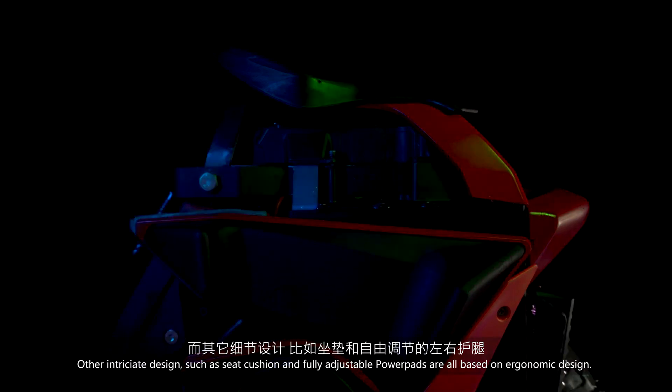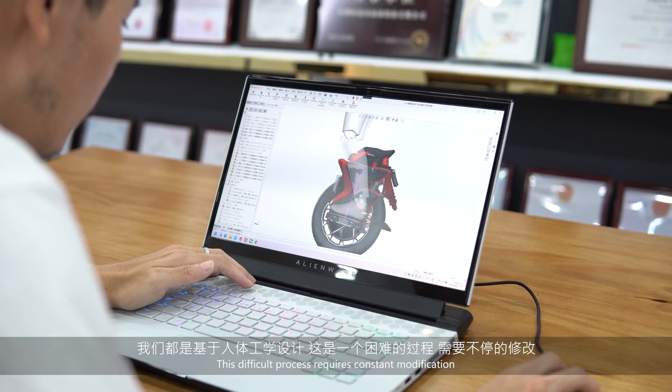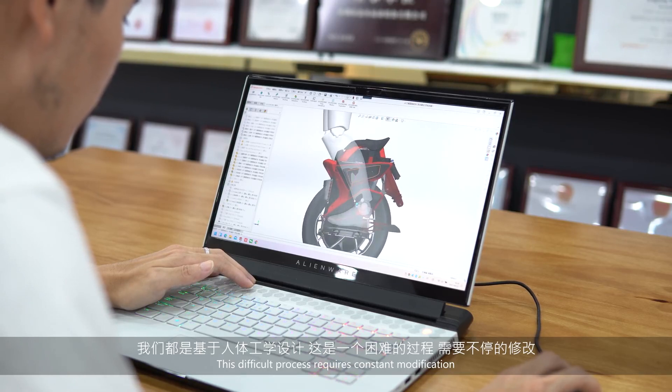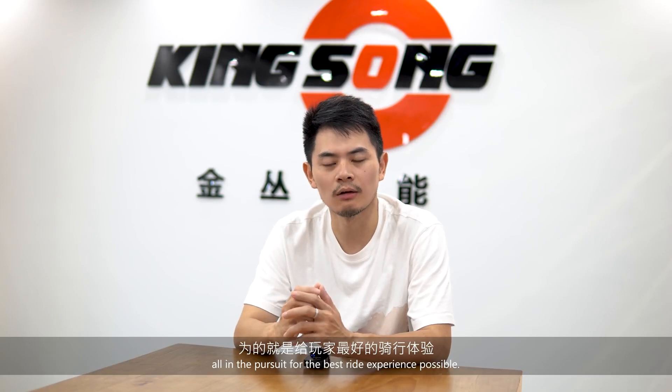And other features, such as the steering wheel. We are all focused on the equipment. This is a difficult process. We need to keep making modifications — it's all just so players can experience the best.